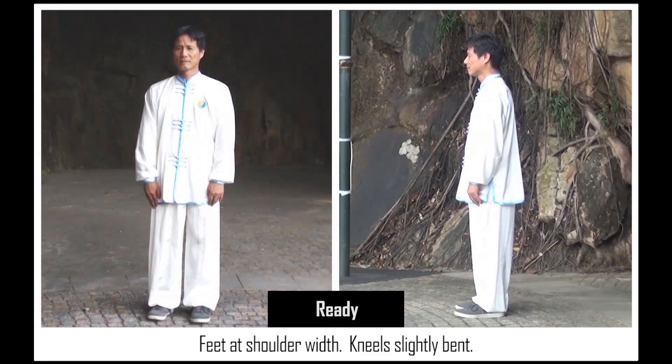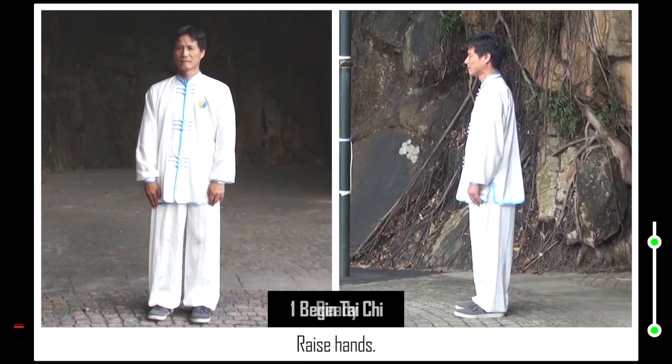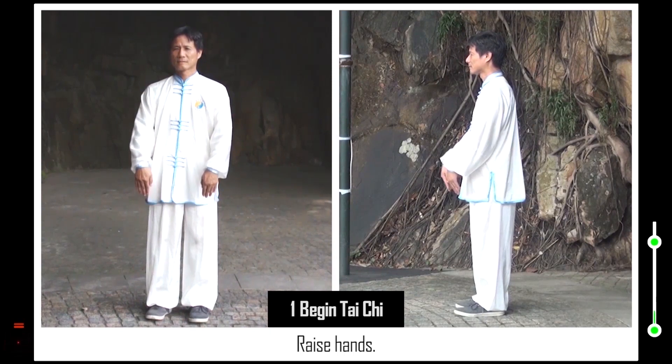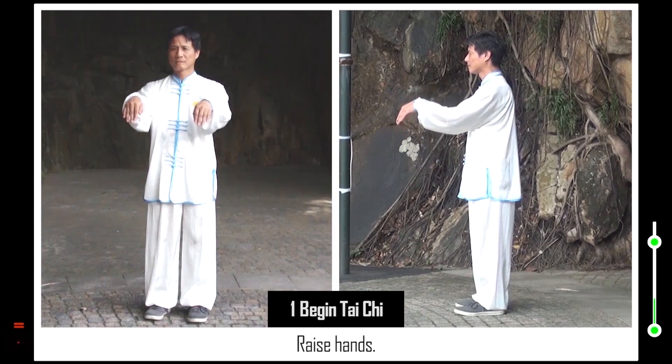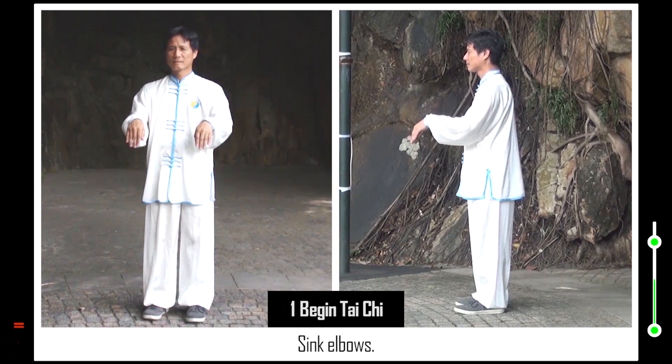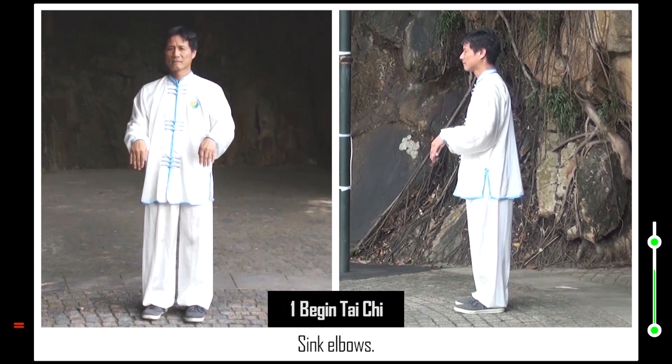Feet at shoulder width. Knees slightly bent. Head up. Chin tucked in. Shoulder and chest relaxed. Backbone straight. Tailbone tucked in. 1. Raise hands. Sink elbows. Palms face down.